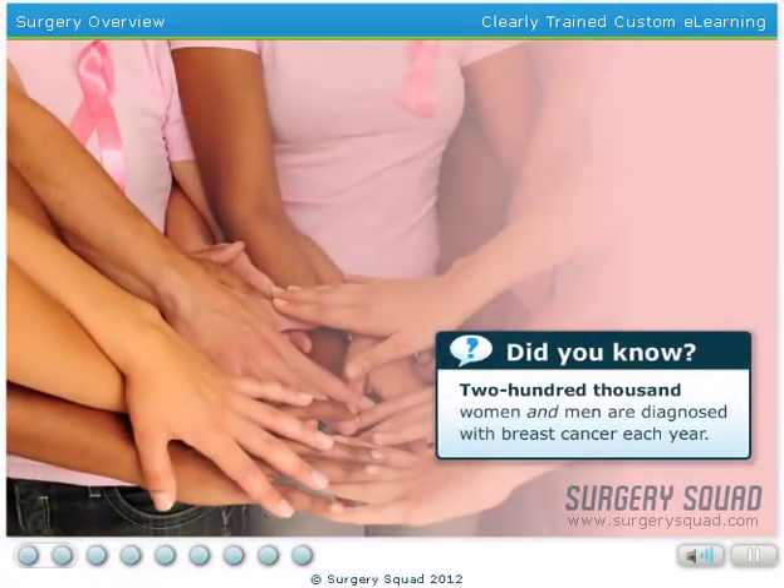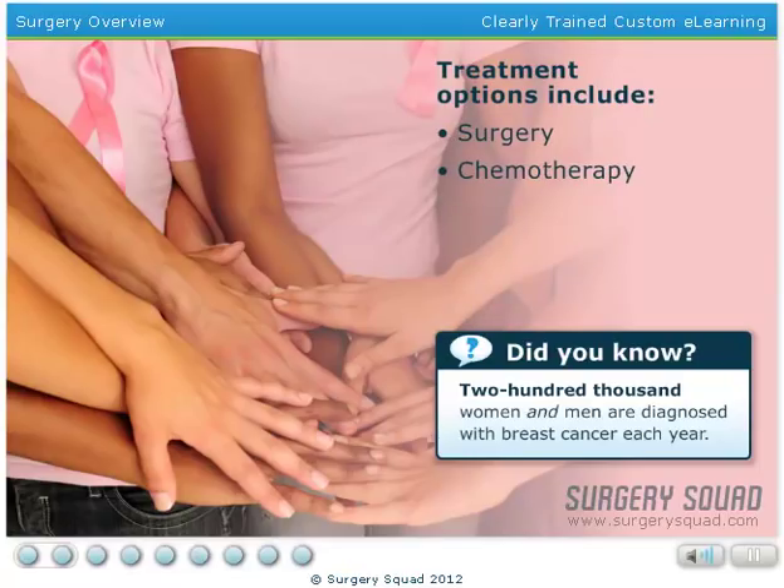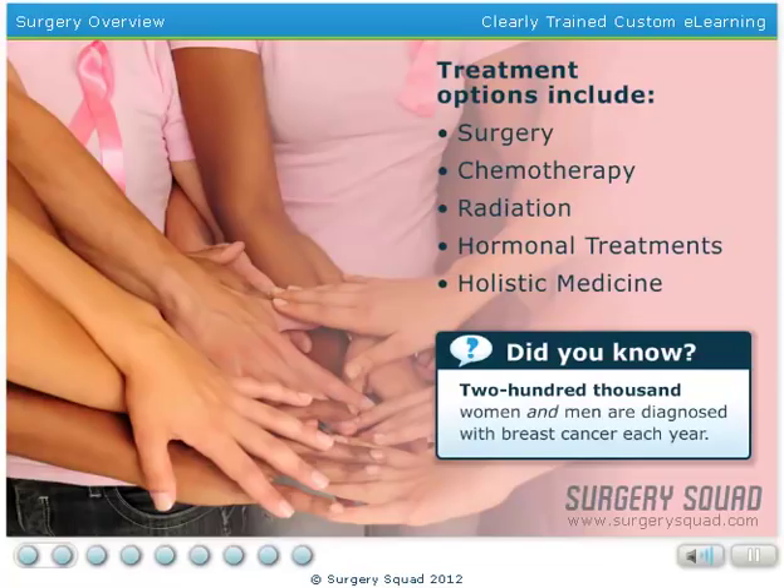Fortunately for our patient today, and the 200,000 women and men that are diagnosed with breast cancer each year, there are a number of treatment options available. This includes surgery, chemotherapy, radiation, hormonal treatments, and holistic medicine.